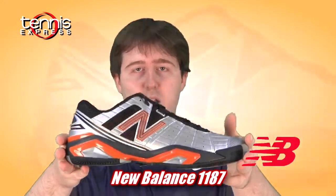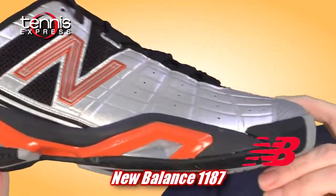Hey everyone. New Balance is going to have a very tough time replacing the 1004. Well, they did it. The New Balance 1187. This is going to be their new premier flagship shoe.